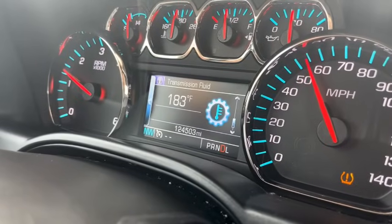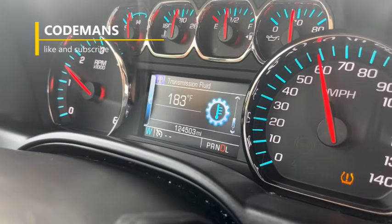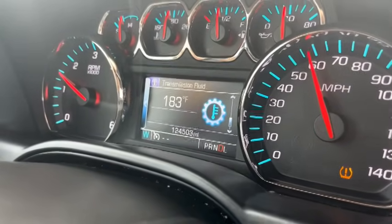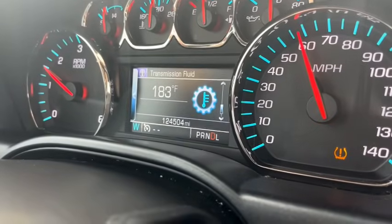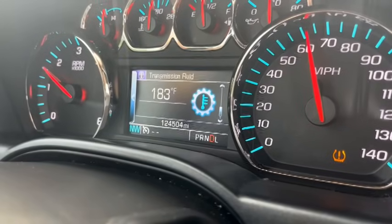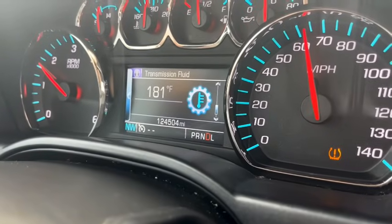About a half mile from the shop we've jumped up two degrees to 183, just cruising and watching the temperature. The temperature outside is about 85-87 degrees right now. About a mile down the road we just dropped two degrees — we jumped up to 183 and now we've dropped off a couple degrees.